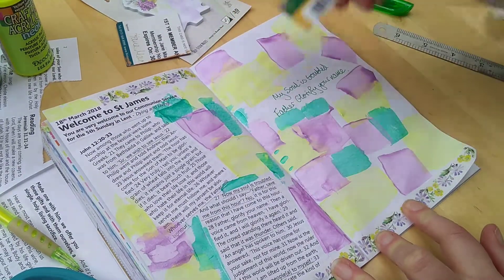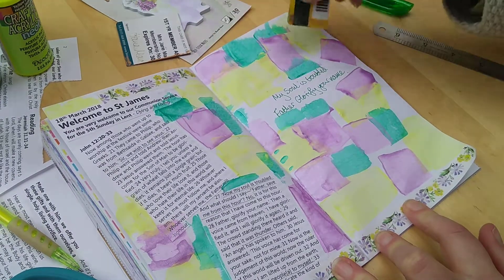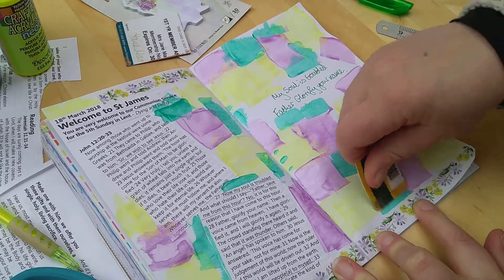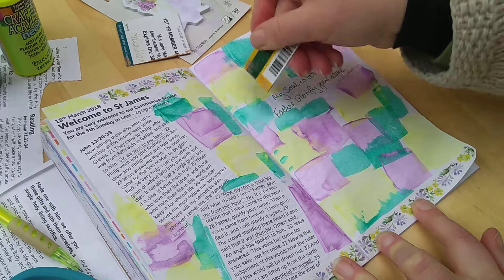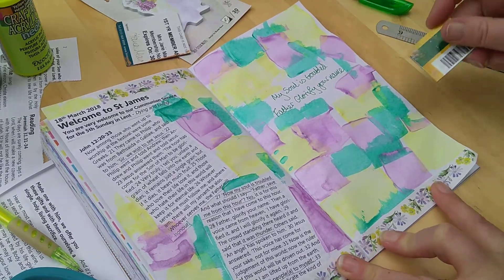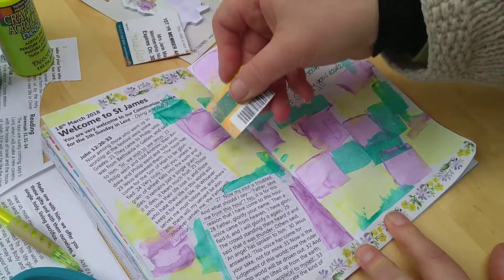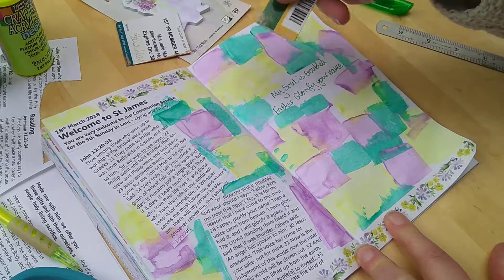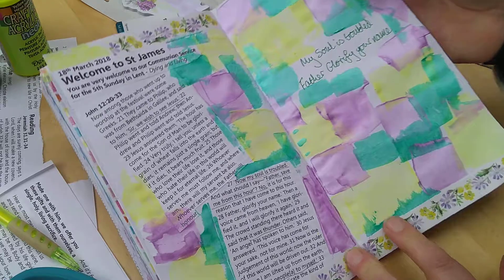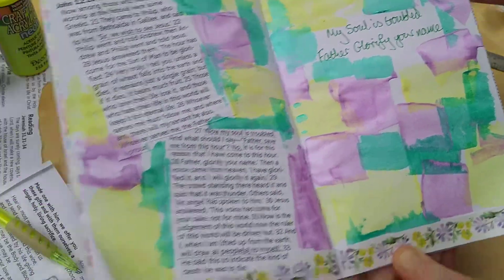I'm scraping it so it's not covering any of the text. What I'm trying to create here is a sense of spring colors — hope for the future, purple for Lent — but also a questioning: is this just completely random that this difficult stuff is happening? I like to reflect those kinds of questions in the way I use the paint. It's very thin so it's going to dry quite quickly.